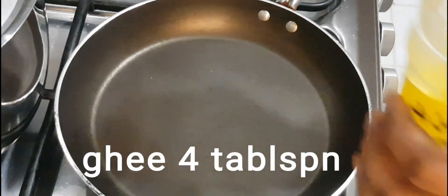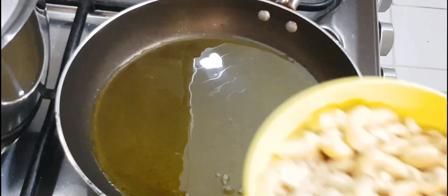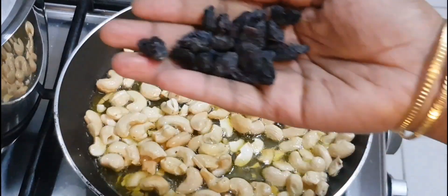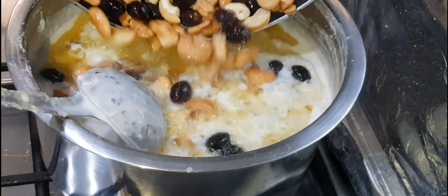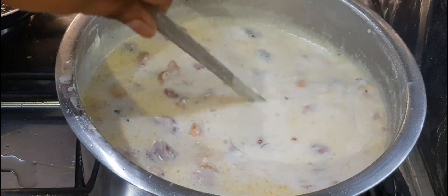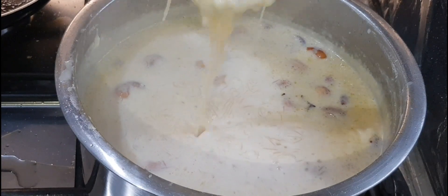Add 4 tablespoons to the pan. We are ready to add milk or any essence — it is a very good flavor.